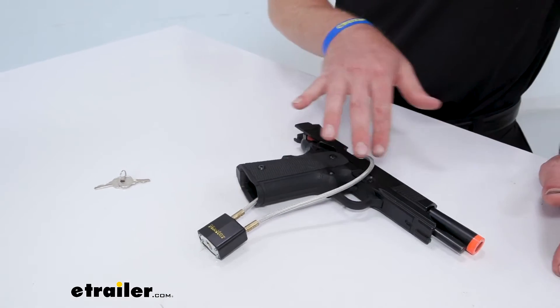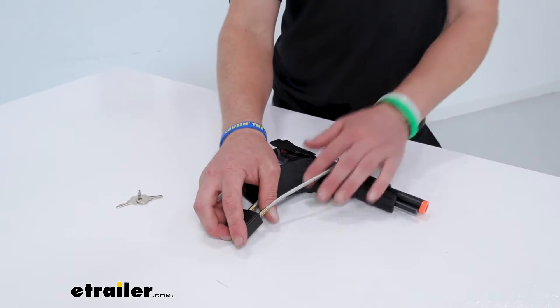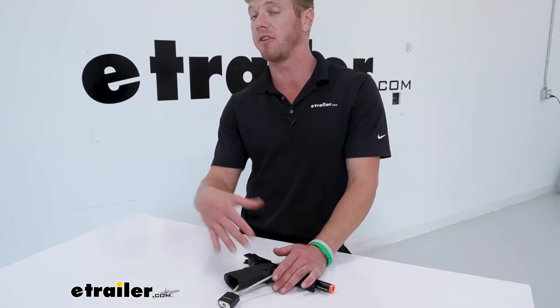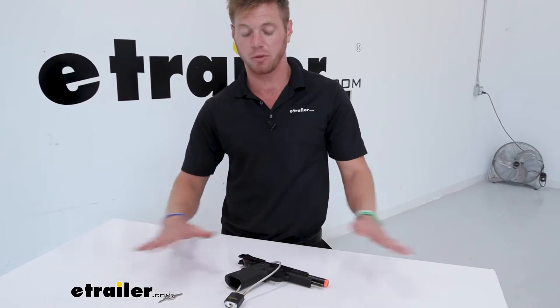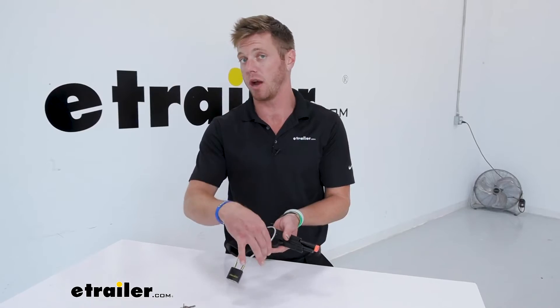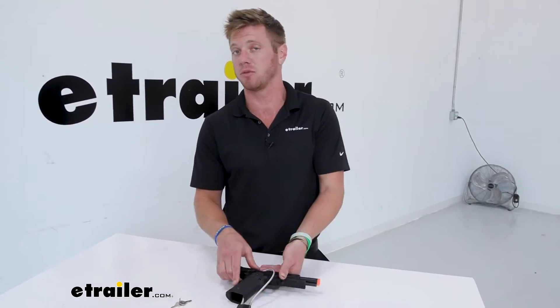There is a decent amount of excess to this cable. So if you really wanted to route it around somewhere in your vehicle, if that's where you're storing it, that's going to prevent theft. This right now is just preventing the gun from being fired, but there are some trigger locks that only prevent it from firing. With the cable, you can wrap it around something and prevent some sort of theft.